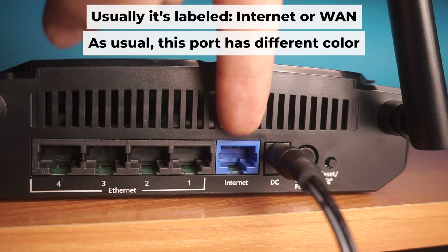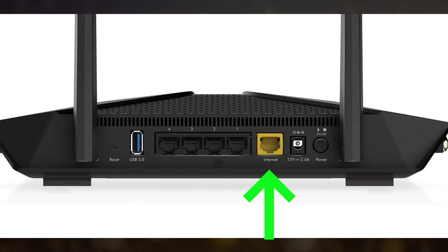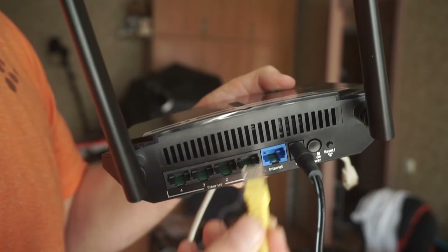Next, connect the cable from your broadband provider or from your modem to the special internet port. This port usually has a different color. Each cable should be inserted until it clicks.